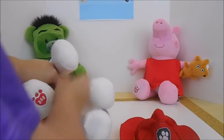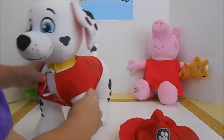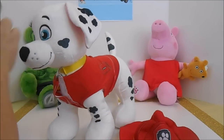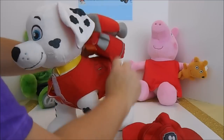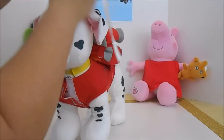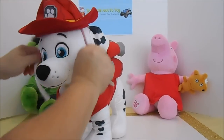So we just put this around here and velcro it just like that. We will go ahead and put on his pup pack — just velcro it right around here, right in the middle. And we will go ahead and put on his hat.